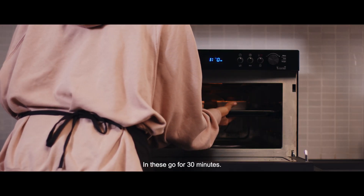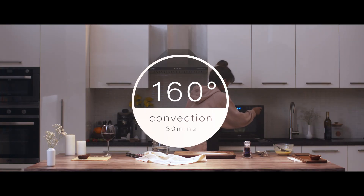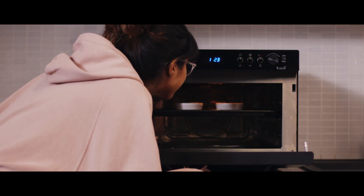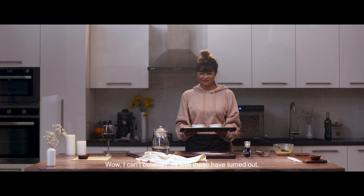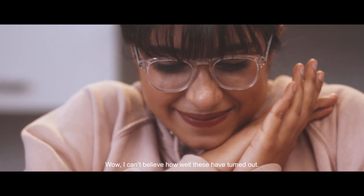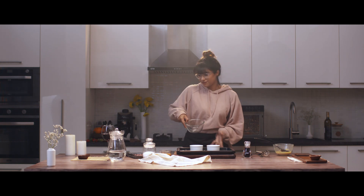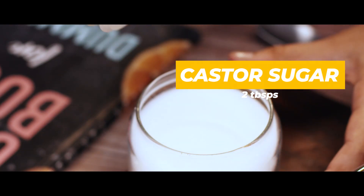In these go for 30 minutes. Can't wait. Wow! I can't believe how well these have turned out. And now the finishing.